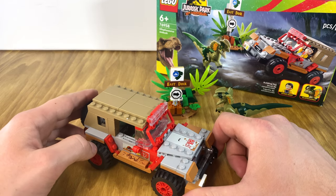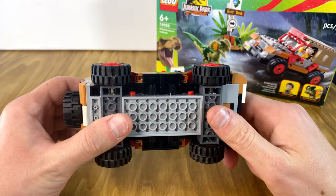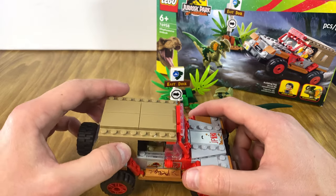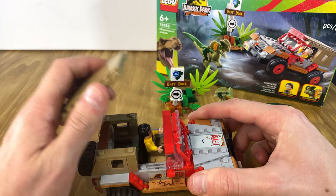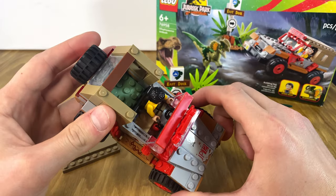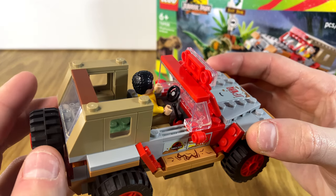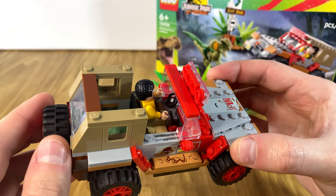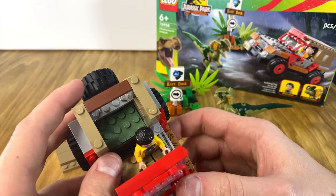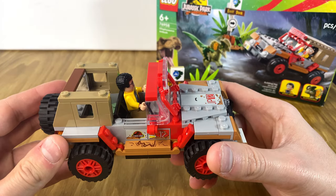The actual jeep build was pretty cool — I really enjoyed the simplicity of it honestly. The bottom is mostly system; there's not a lot of technic pieces holding it together. I like that the top can come off and you can get access to Dennis inside and see the driving area. I like that there is a little stick shift in there that gives it a little bit of extra detail. The rear is pretty much open — it only has that sand green color, there's not much in there.